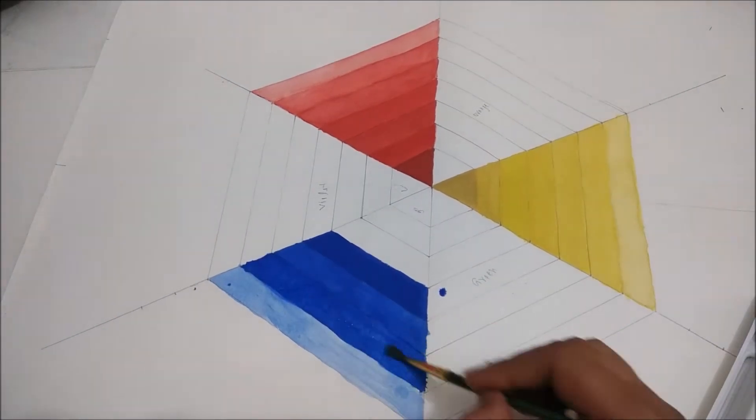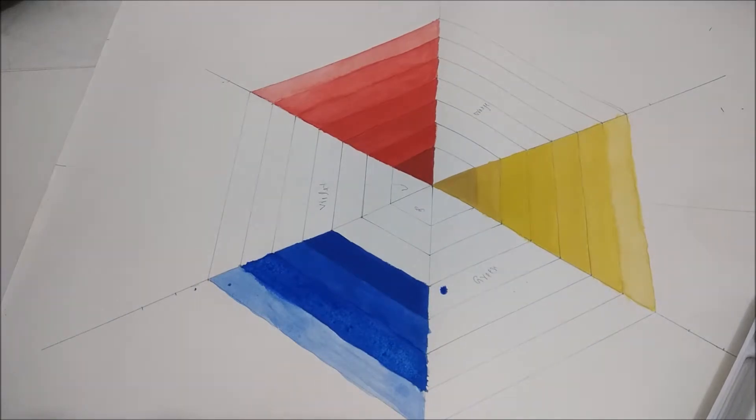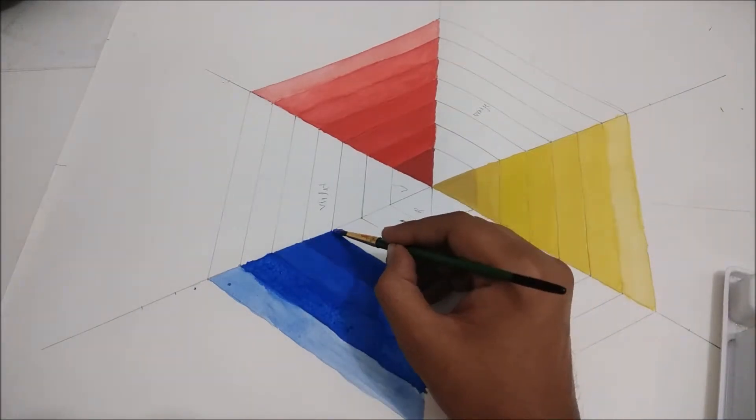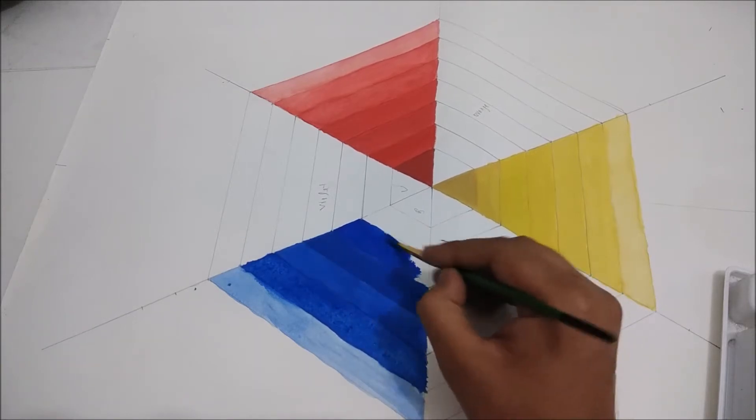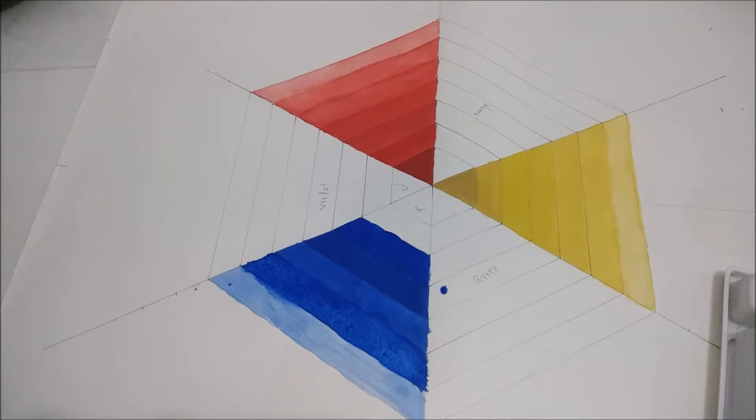Use a number two or number three brush for the hexagonal color wheel, because you need cleanliness and fine strokes for your color wheel.